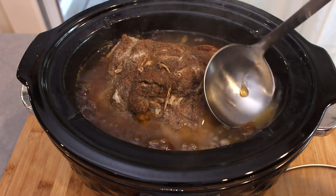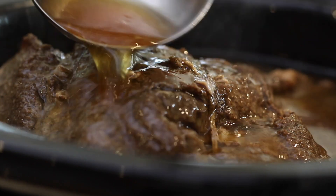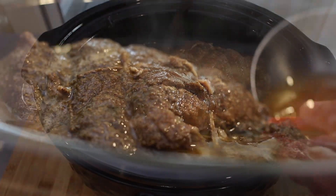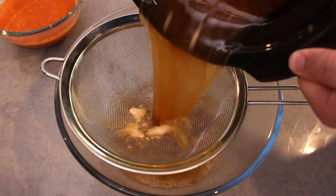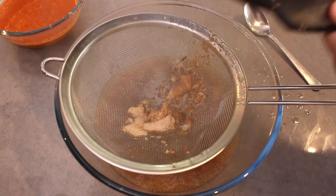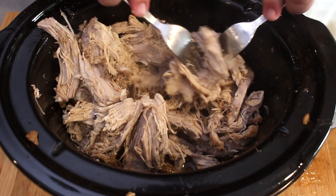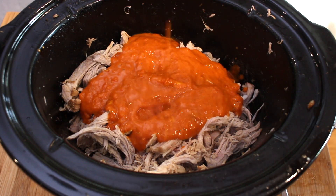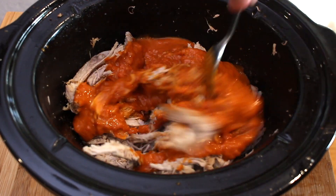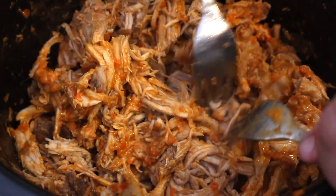Once the pork is finished, lift off the lid and carefully remove the pork. What is left is all the cooking juices and stock — all the flavor we want to keep. Pour the liquid into a strainer, as you don't want any fat or sediment, and keep it aside. Slice the fat off the pork and place it back into the slow cooker, and using forks, start to shred the pork meat. Through this process, gradually add in the cooking juices, and finally add the sauce and mix through well.